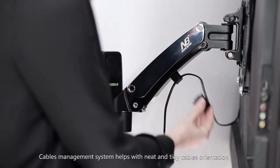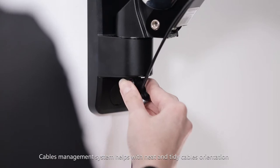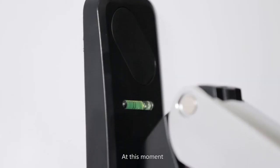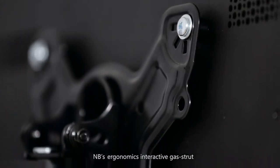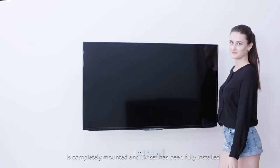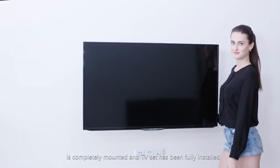The cable management system helps keep cables neat and tidy. At this point, the NB Ergonomics Interactive Gas Strut bracket is completely mounted and the TV set has been fully installed.